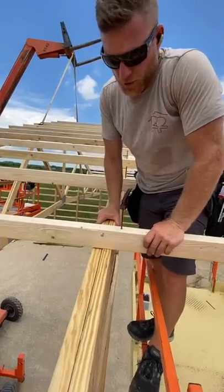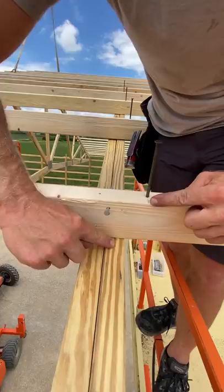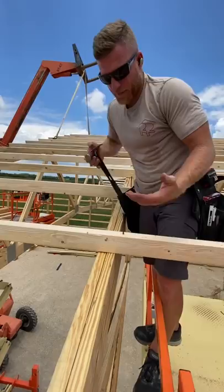A trick for you guys — I've shared this before, but look at this. This line is where I want it to be on the center of this truss. I could pull it really hard, but then I lose the ability to hammer at the same time. It's just really hard to do all of this and see what you're doing.